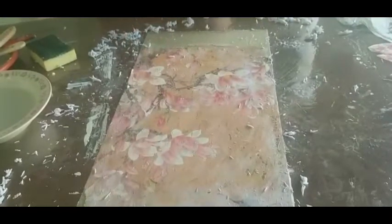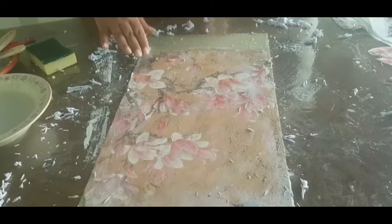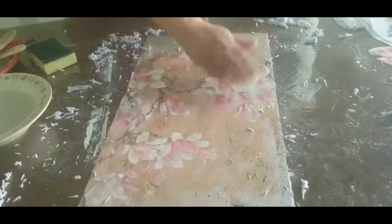When it dries, it will have a white cast — those are residuals of paper. You will gently repeat the process. After doing it, the image becomes clear. As you can see, the image is clear.